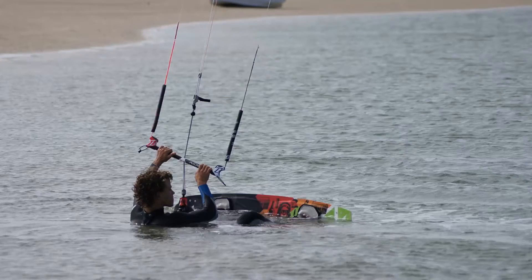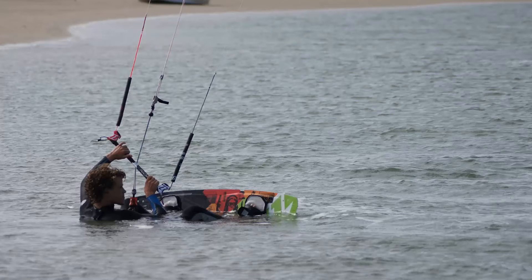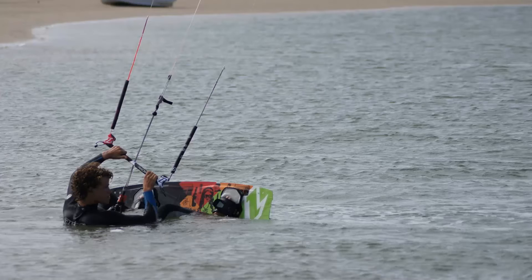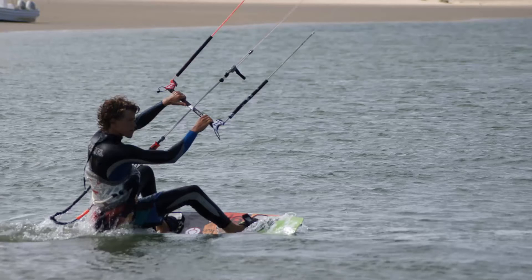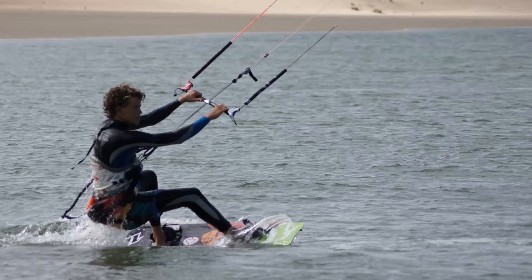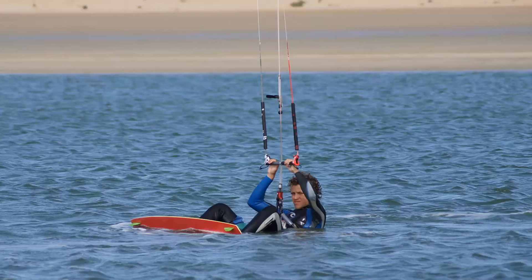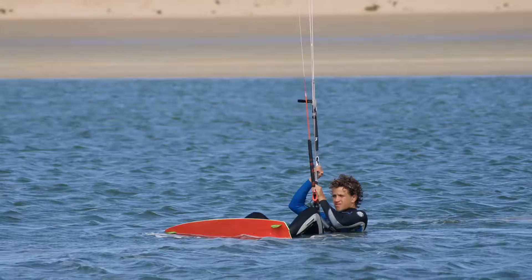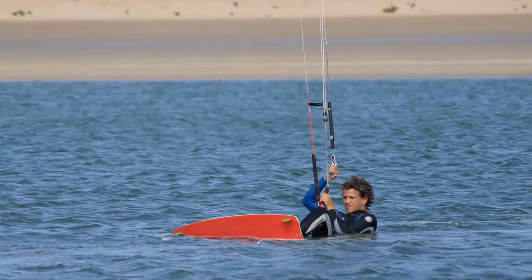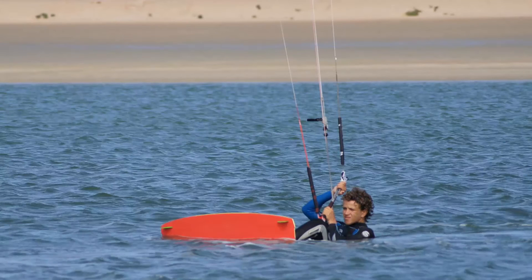In breaking down the water start, to summarise, these still images may help. In these clips, you can clearly see the bar steering required to steer your kite deep into the wind window, creating the power needed to pull you up onto the board. In preparing, sit with your knees bent in the water and your kite directly above you. Look around you to ensure another kiter is not in your path and you have enough space to perform your water start.